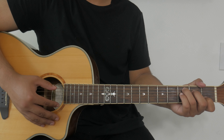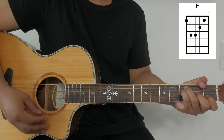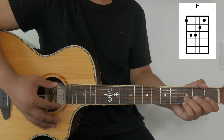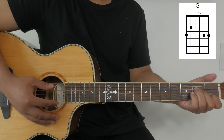We'll be playing the following chords: C major, F major, G, and the last chord will be A minor.